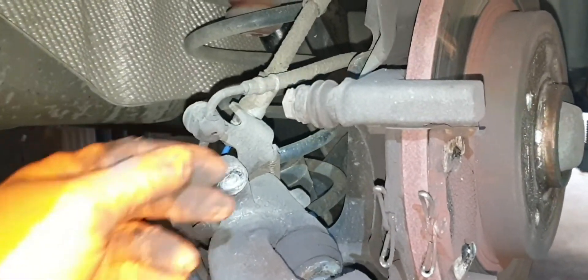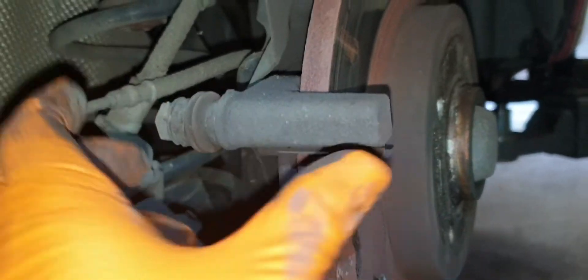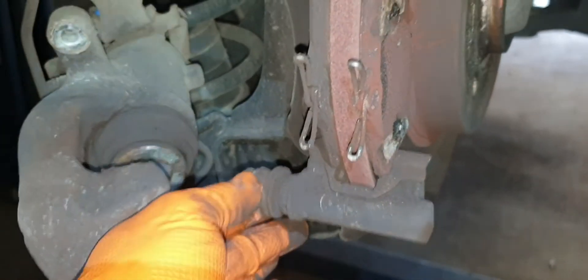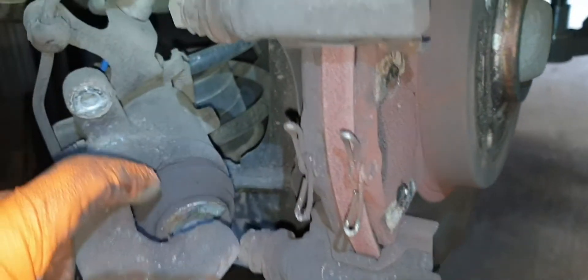We have the brake caliper removed now. These are the guide pins I was talking about — one on top and one on bottom. We're checking them for movement; if they're stuck, they can cause the caliper to bind. There's plenty of movement in both of them, but we will grease them up as well. The handbrake isn't sticking either.